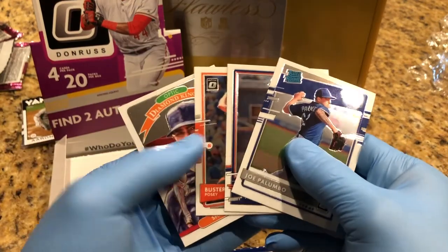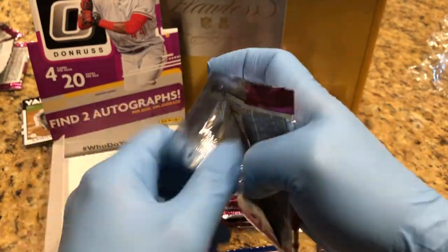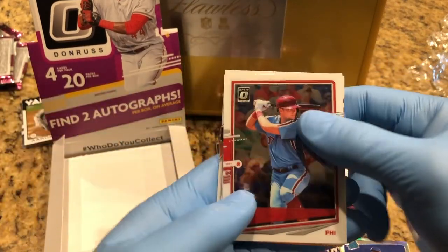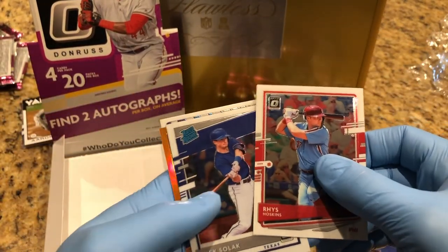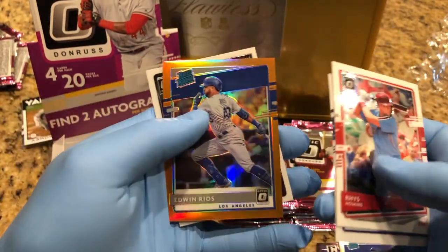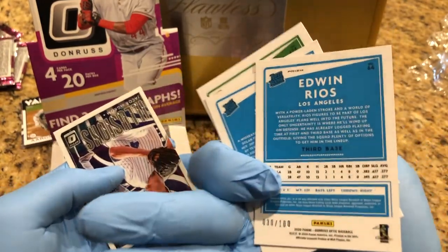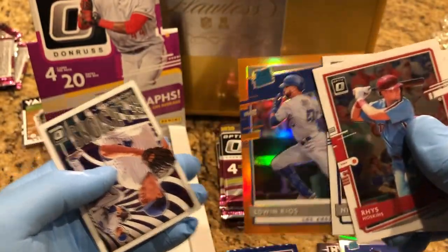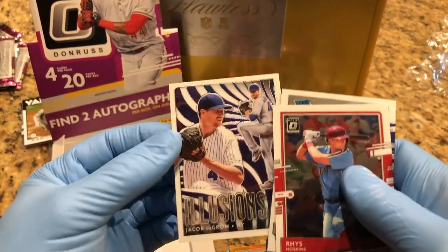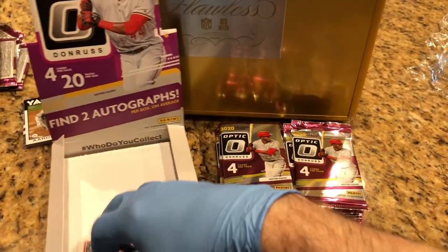That's kind of cool — make sure I didn't miss one. Wow, these are nice — different types of parallels, prisms. What we got here? Edwin Rios Rated Rookie, that is number 30 to 100 — like a gold or an orange fractor. Illusions, that is number 30 to 100. Very cool.